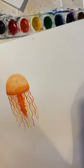Give it a try! I hope you enjoyed learning how to paint a jellyfish. I can't wait to see how everybody's turned out, how you chose to position them on the paper, or what you chose to do in the background. I think they look cool on a white background, but you can do whatever you want. I'll show you one of mine where I did paint the background.